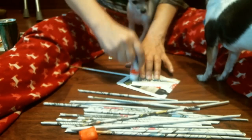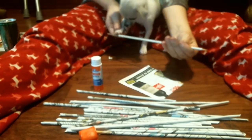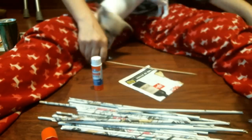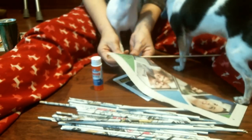A little help from the puppies! Are you a puppy? You're a puppy, Laura.